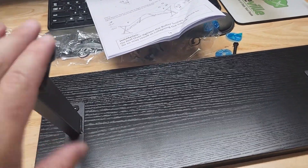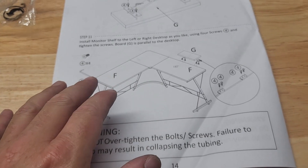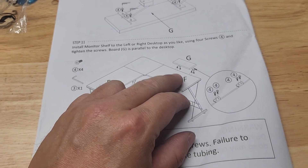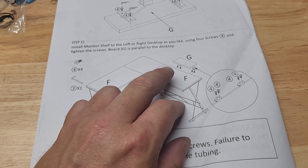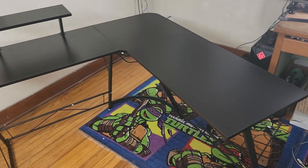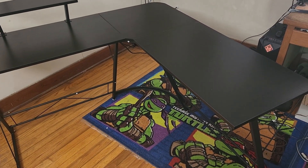Now we're going to flip the desk over and get the shelf mounted. For the last step we use those same number four bolts to attach the shelf. There are holes underneath on either side, so you can mount it over here or over here — whichever you prefer. Here we have it all set up, right side up and ready to go. We'll have to get those stickers off.